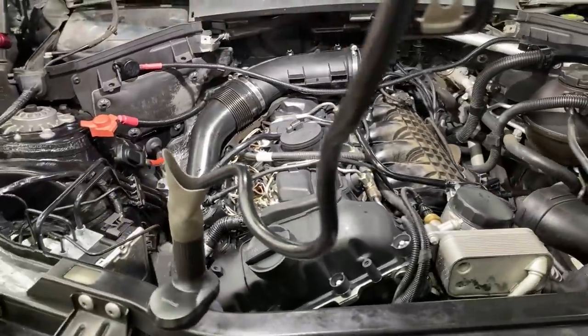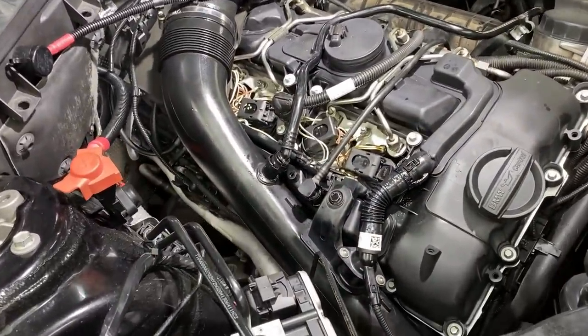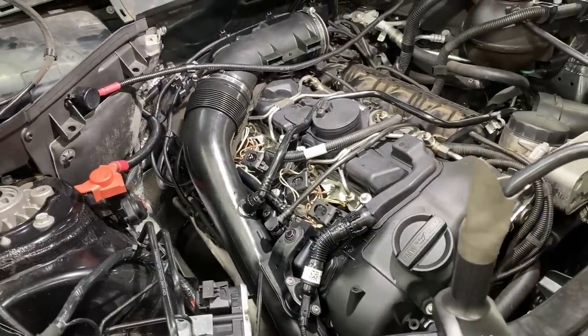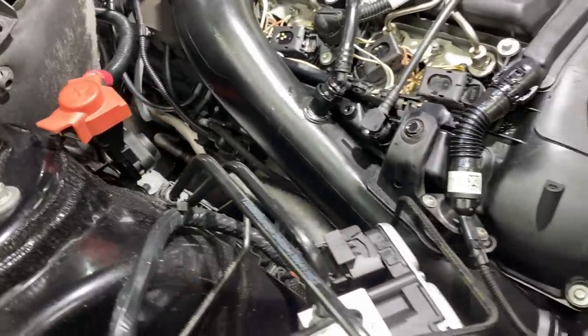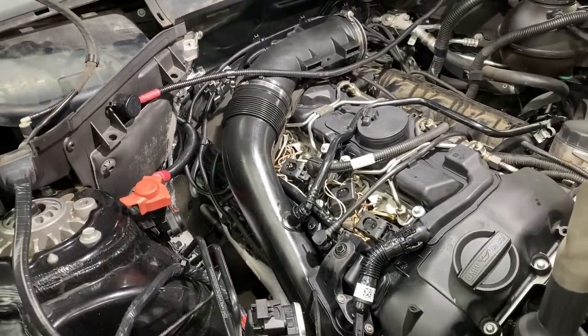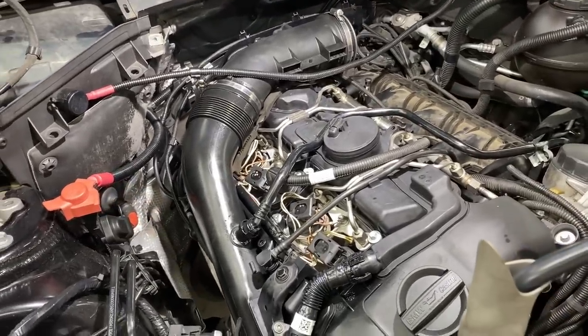Well, everything seems to be running well so far. I had a check engine light but it was just for DMTL and the outside air temperature sensor, which is currently unplugged from the front bumper. Looking good. I'm going to check things out with a flashlight but so far so good. No rough running. No fuel leaks. Nothing yet.